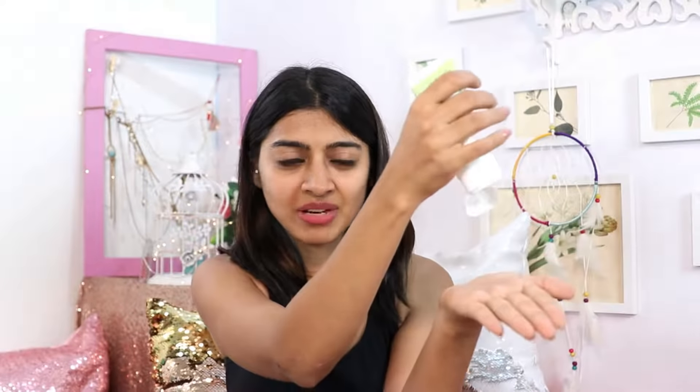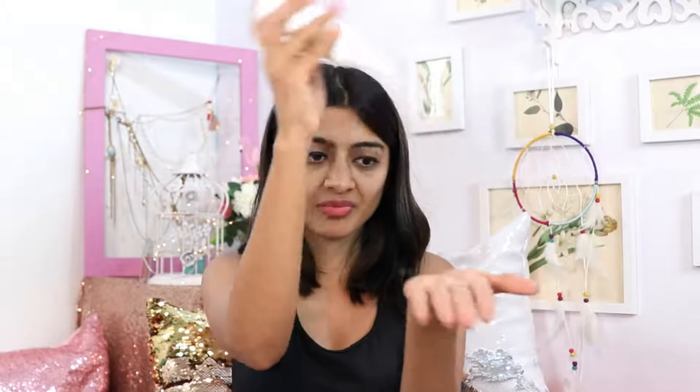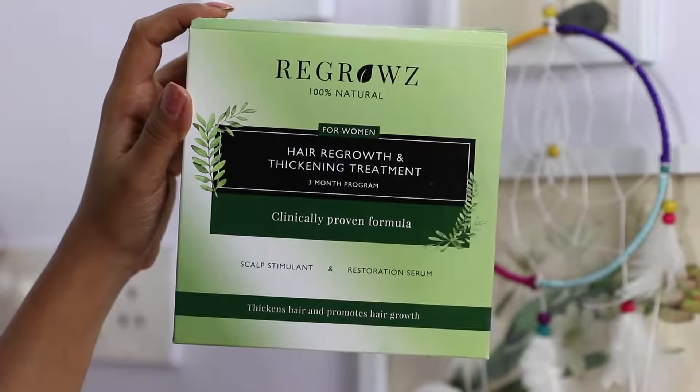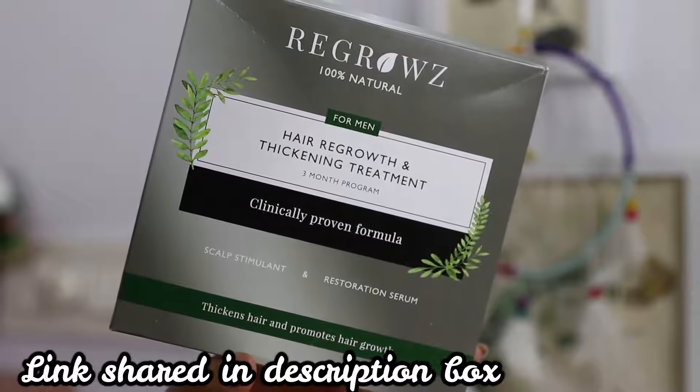Before I go to the product, let me just show this to you. So this is a tube which I have emptied completely — literally nothing is coming out, not even a drop. Because you know when you finish off a beauty product at least a little bit is left, but there's nothing coming out. Then we have this bottle. This is the Regrowth and Thickening Treatment, and the one I'm showing you is for women. They also have another set for men which I just purchased for my husband, and I hope he'll start using it soon because this product has been really working for me.